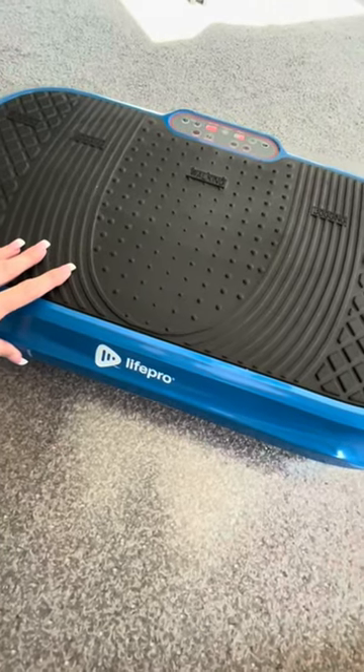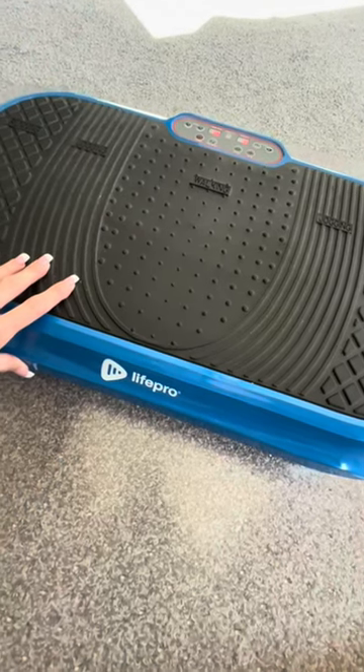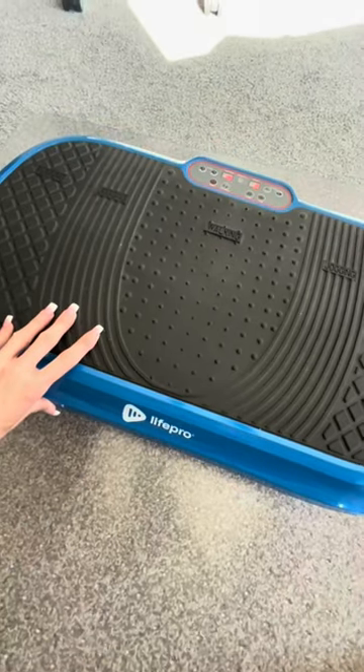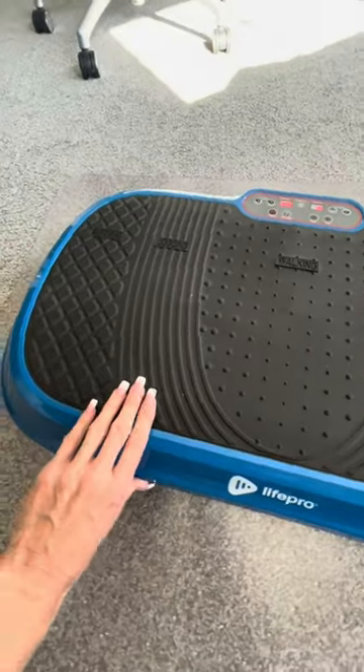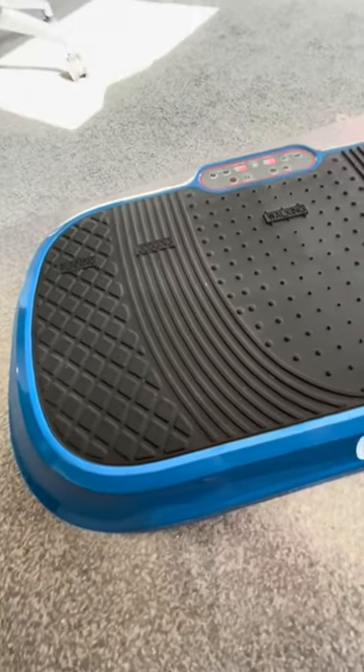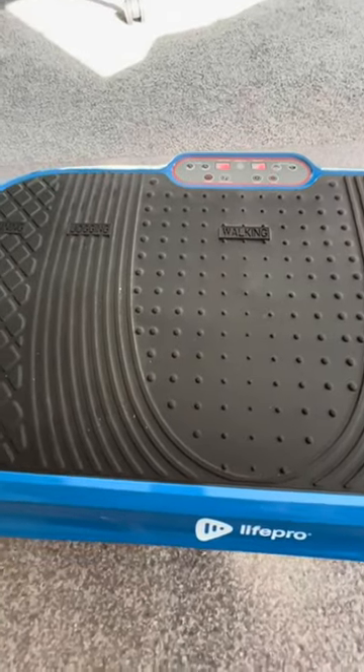Hi folks, this is Heather and today I'm here with my honest review of the Life Pro Vibration Machine. I'm going to tell you a little bit about it, show you it in action, tell you a little bit about what we've experienced with it, and hopefully that will help you make your decision.